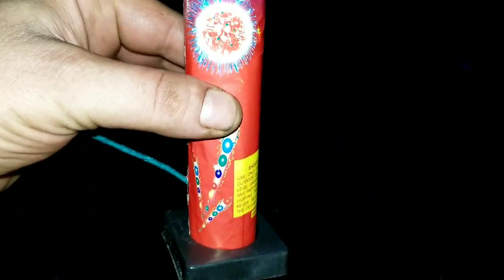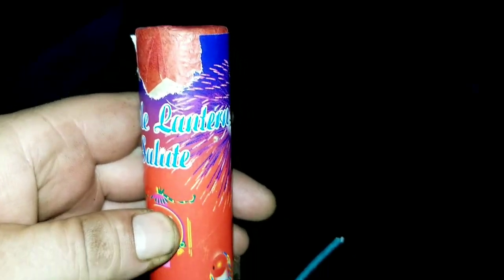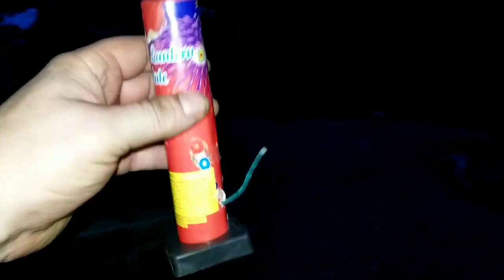Alright, so I got one of these little double lantern salutes. I thought I was out of them, but I actually was able to find another one. These are the doubles — they put out a real nice little comet tail on the way up, and then you get two booms.